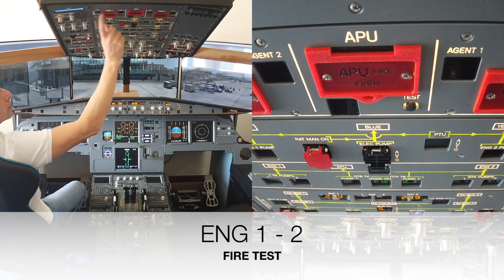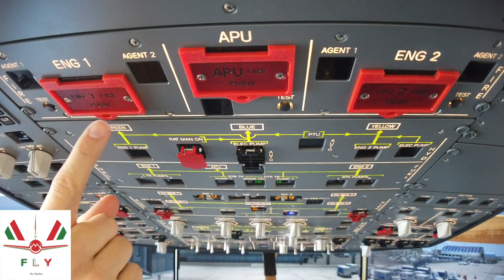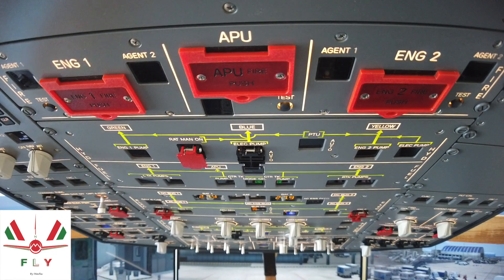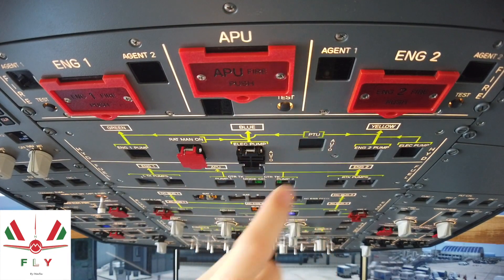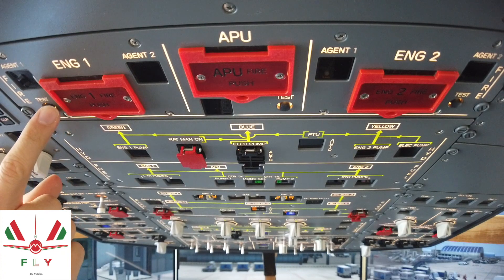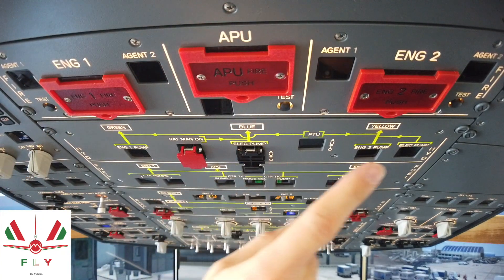Now we check the engine fire test. Before performing the test, cross-check that the engine 1 fire push button switch is in and guarded, and the engine fire lights 1 and 2 are off, for both engine number 1 and engine number 2. Then perform the engine 1 fire test, followed by the engine 2 fire test.